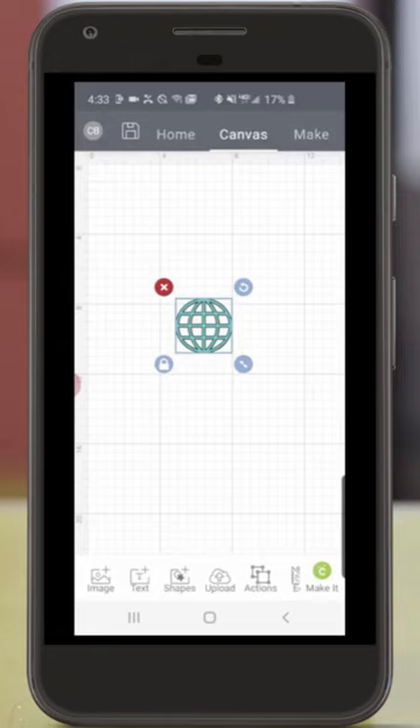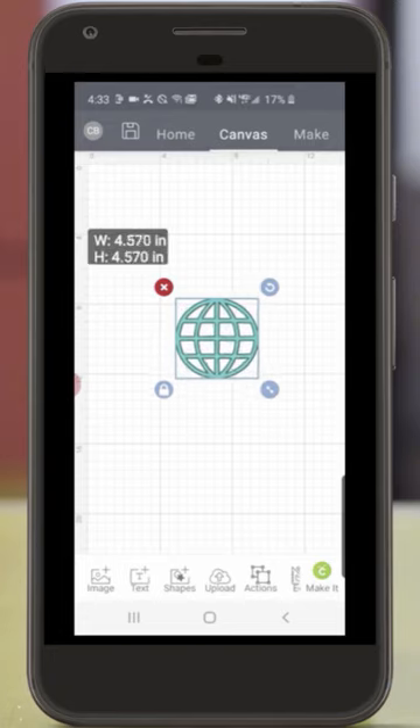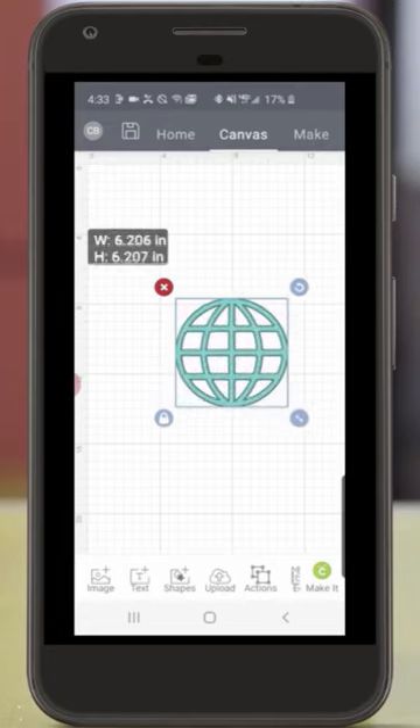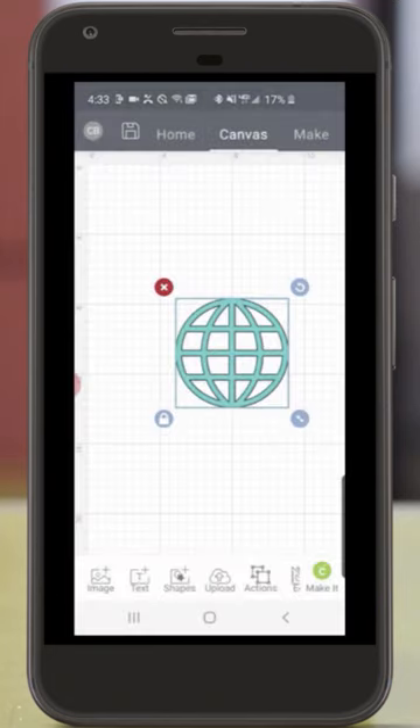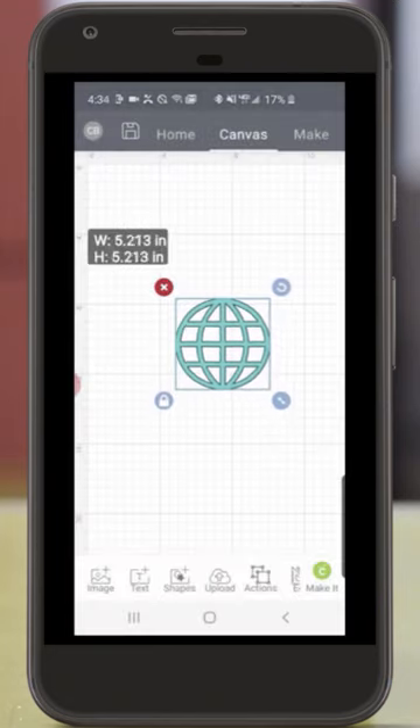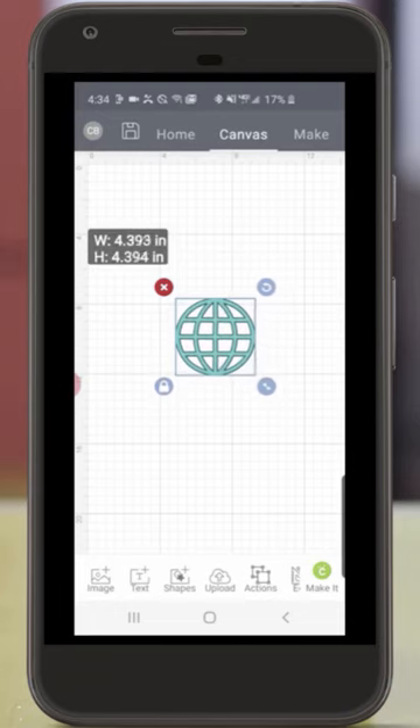Let's talk about the size of this image. Cricut Joy can cut images up to 4½ inches in width and 20 feet long. So you can see if we make this image larger by dragging the right-hand corner and try to make it larger, it's incompatible because it's too large. So we'll put it down underneath that 4½ inches.